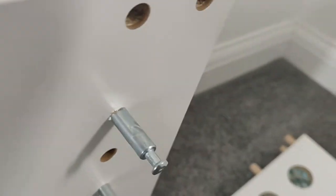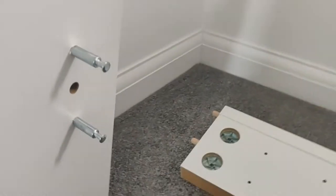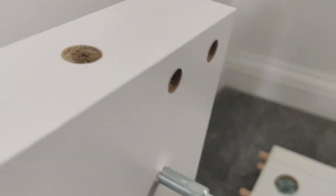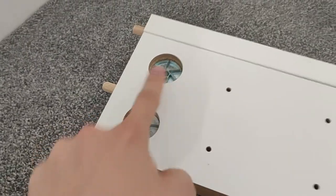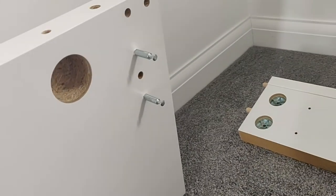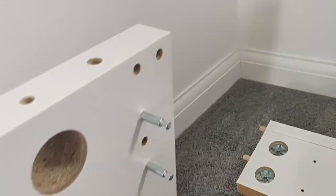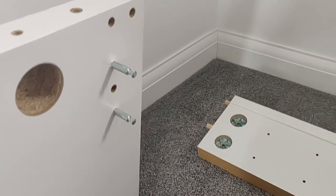When you put it in, get the pegs in first and then bring them together until you have about two to three millimeters distance between the two pieces, then start screwing them in using the provided Allen key. I suggest putting both sides on one board first, and then at the same time put the other two sides on the other board. Let's continue.